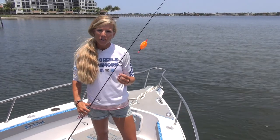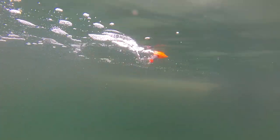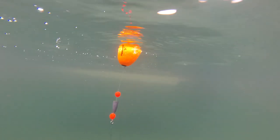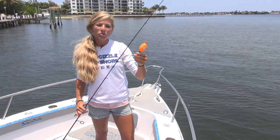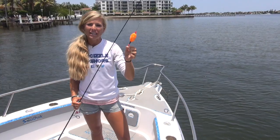In order to catch your first saltwater fish, I would recommend attaching to your main line a popping cork or a bobber. Either one will work just fine. And then on the other side of your bobber or popping cork, you're going to want to attach your leader.